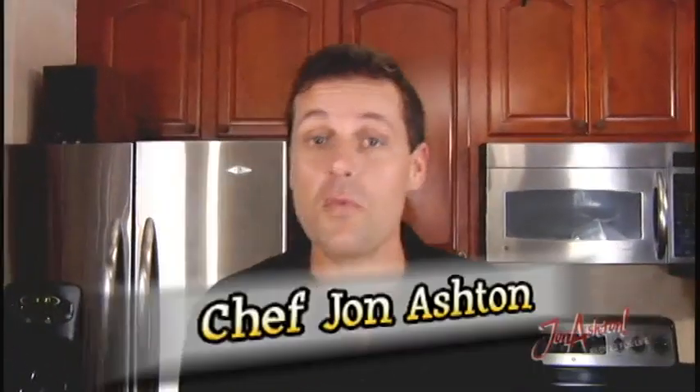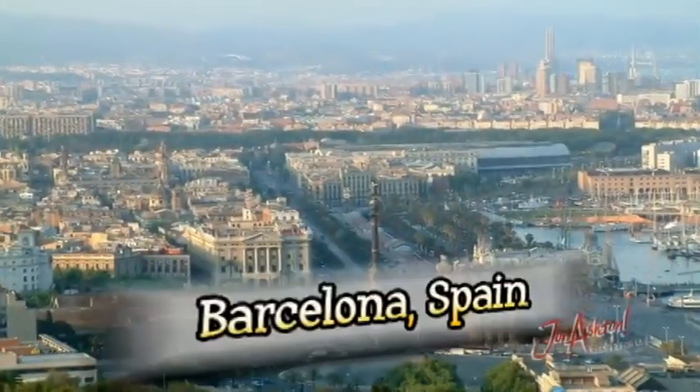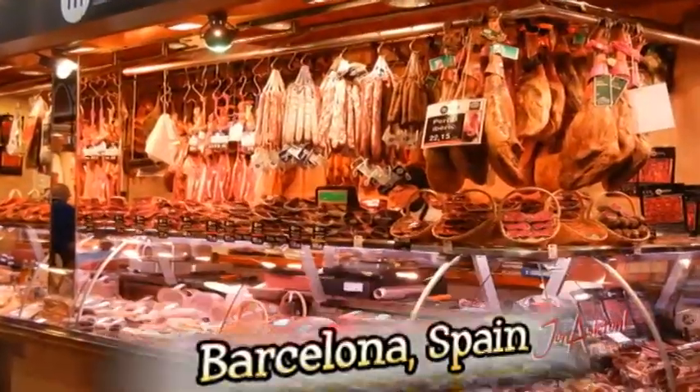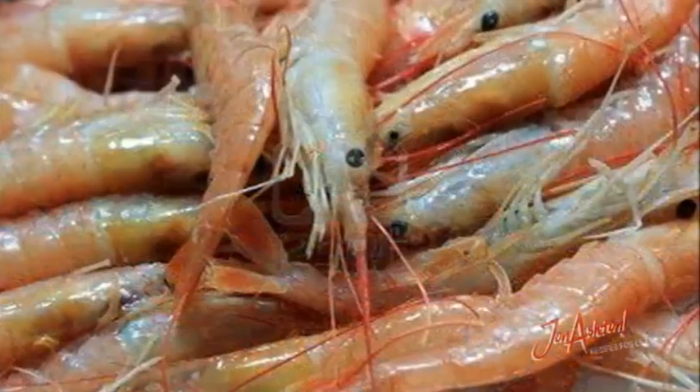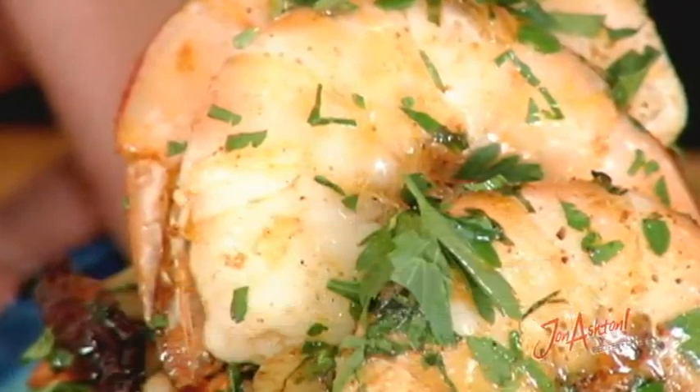One of my all-time favorite shrimp recipes is a simple garlic shrimp. I learned this in La Boqueria, an open-air market in Barcelona, Spain, located on Les Ramblas. Some of you may have been there — if you haven't, do try to get there in your life, because the food, the hustle, the bustle is fantastic. I had some of the most wonderful tapas there. There's a gentleman by the name of Pinocchio — yes, he does have a big nose — but I guarantee he never told me lies when he told me I would fall in love with this recipe.